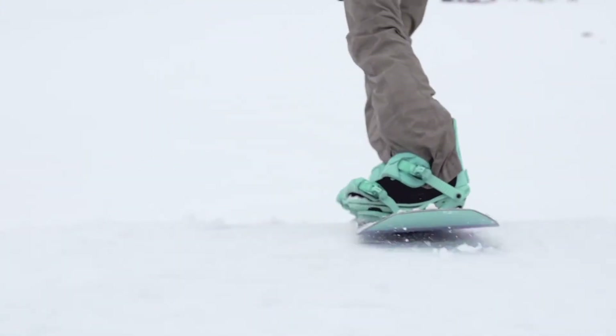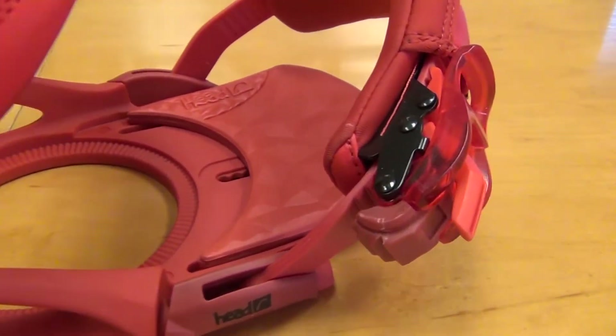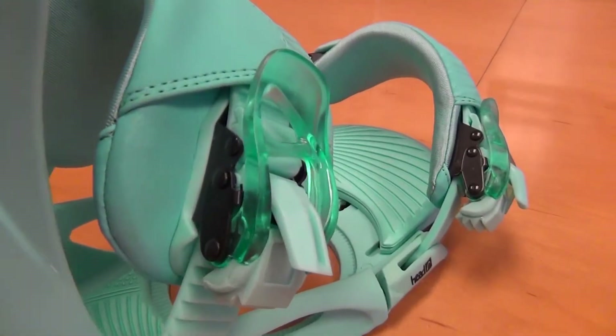The other new feature that we added is our new Clear Grip Buckle. It's a faster ratchet and you can grab the buckle even easier with your glove on. We're really excited about the new Clear Grip Buckle.